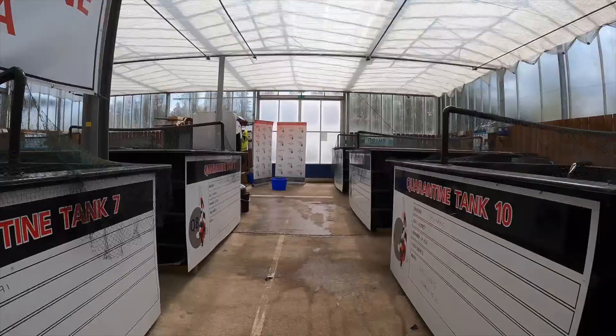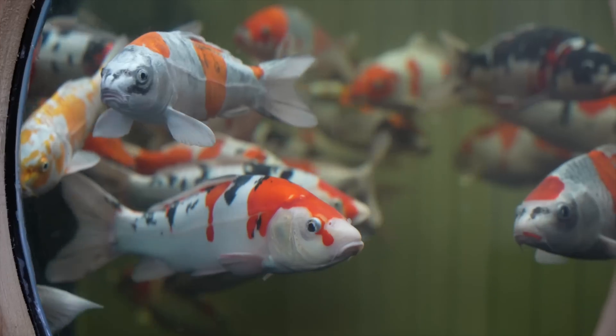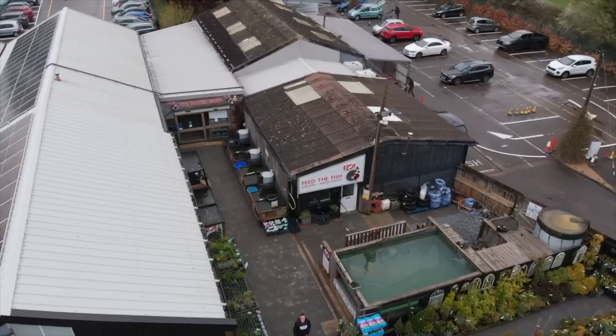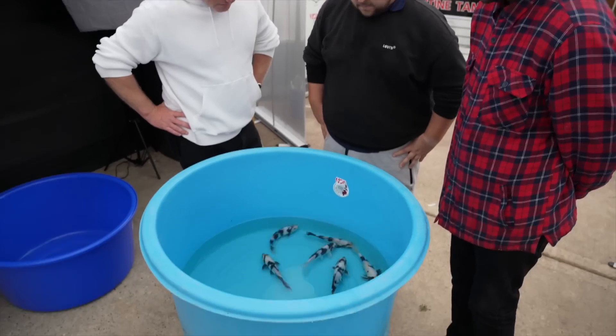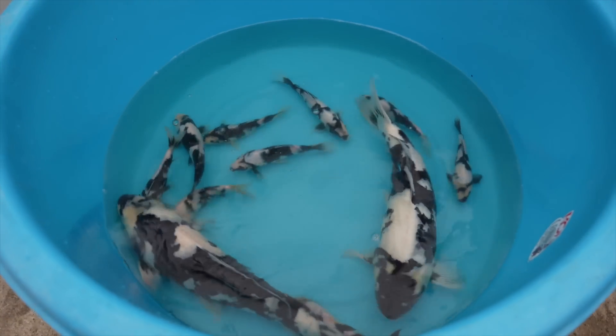My name is Ivo and today I am a guest at Koi Water Barn in the UK. Tony, whom you recognize from the Dubai series, also has a store in England. Tony has a beautiful store but also a large quarantine facility where today he is showing us some amazing Shiro Utsuri from the Omosako Koi Farm.